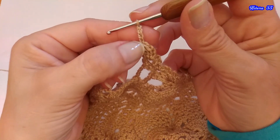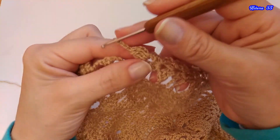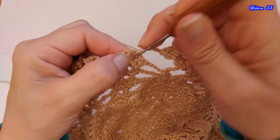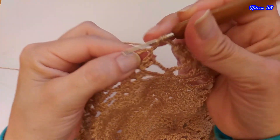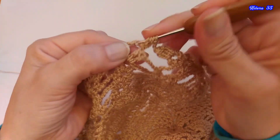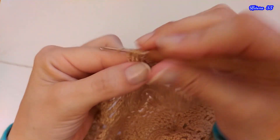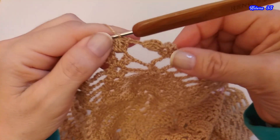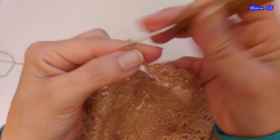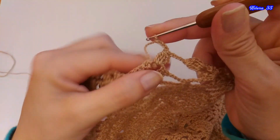Luego de hacer los puntos, vamos a tejer una cadena de cierre. Ahora recién contamos 1, 2 y 3 cadenas, más la cadena de cierre, 4 en total. Y acá, en este próximo punto, voy a repetir los mismos 4 puntos cerrados juntos: cuento 1, 2, 3, 4, y cierro. Y ahora una cadena de cierre, y cuento 1, 2 y 3. Dentro de este espacio voy a tejer un abanico.